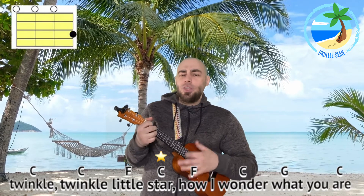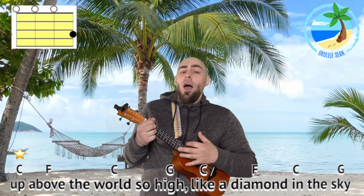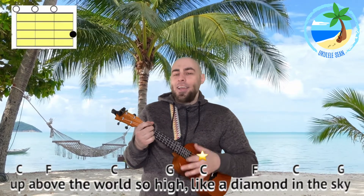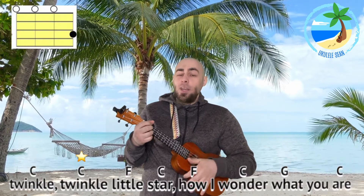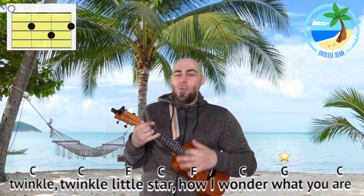Let's have a go at putting that together now. Are you ready? 'Twinkle, twinkle, little star. How I wonder what you are. Up above the world so high. Like a diamond in the sky. Twinkle, twinkle, little star. How I wonder what you are.' Excellent.